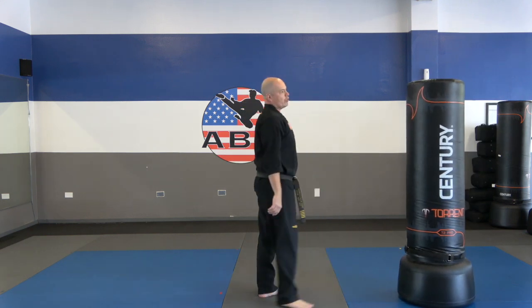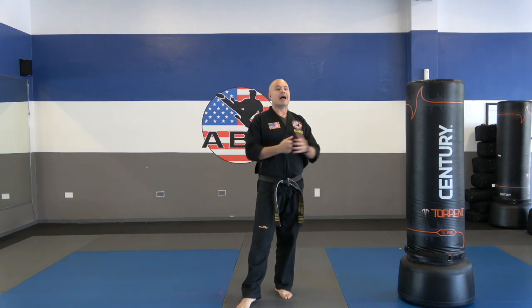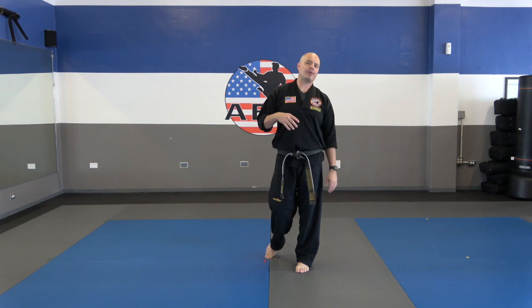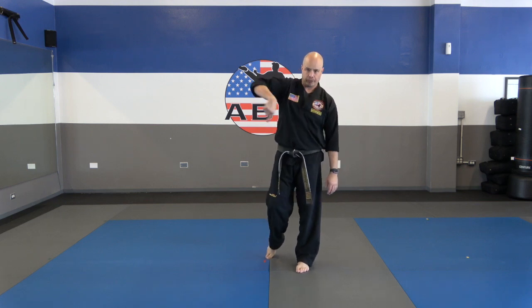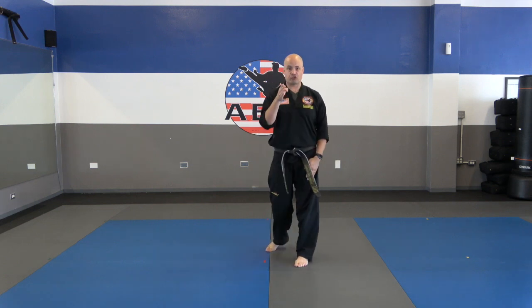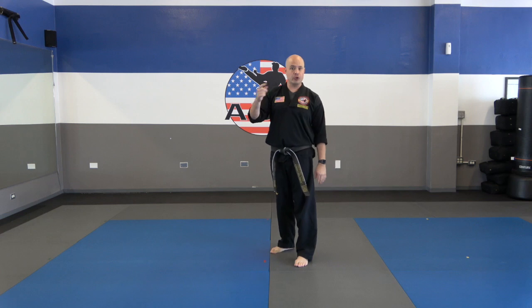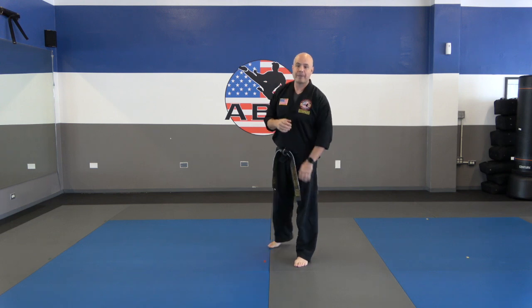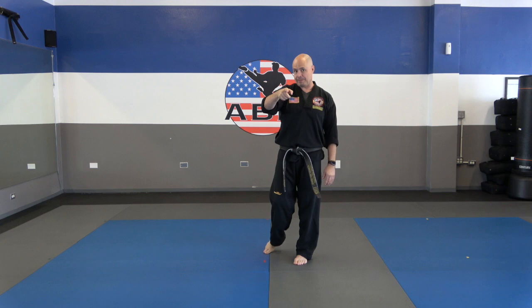We've got to work on being effective and, most importantly, accurate — so when you throw that kick, you're hitting your target consistently and with power. Whoever named this the spinning back kick gave it the wrong name, because it's not really a spinning back kick. Most people think of a spinning circular motion, but this is more of a turning back kick — it's a linear, straight kick. Don't think of it as a spinning motion; that's when you start missing your target.